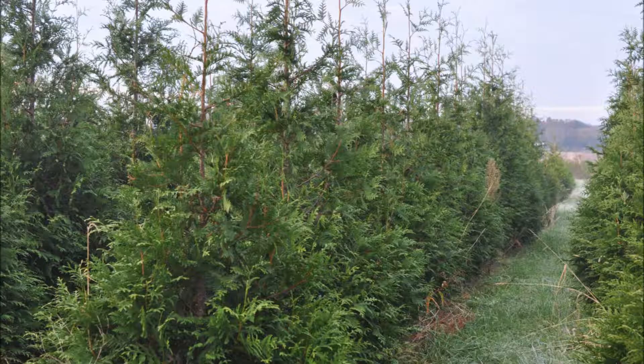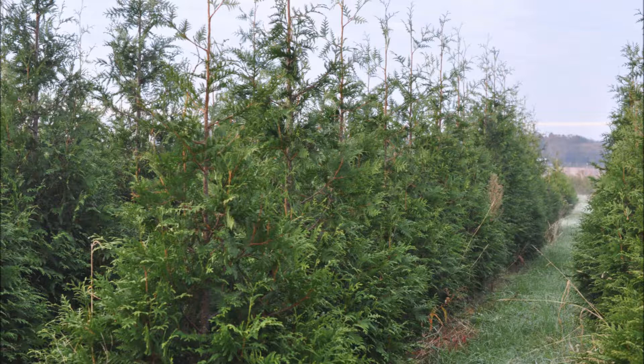The larger green giant arborvitaes, after they're established, are very deer resistant. So if you plant small plants you can expect a lot of deer damage, but if you plant a larger plant there will be less proportionate damage.